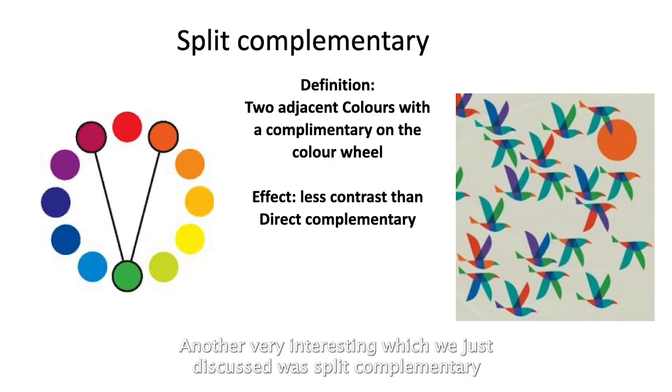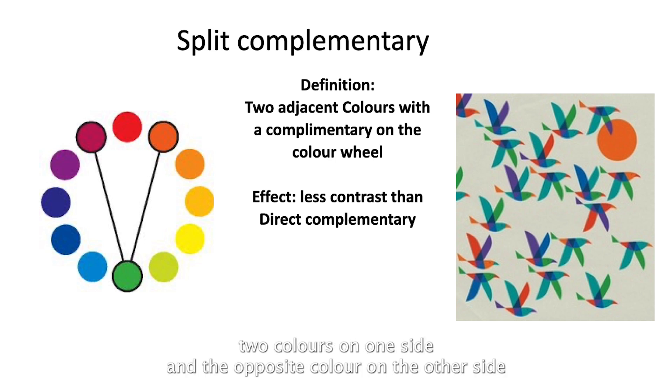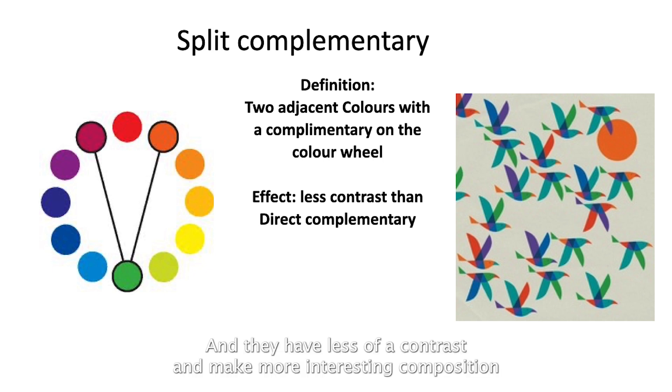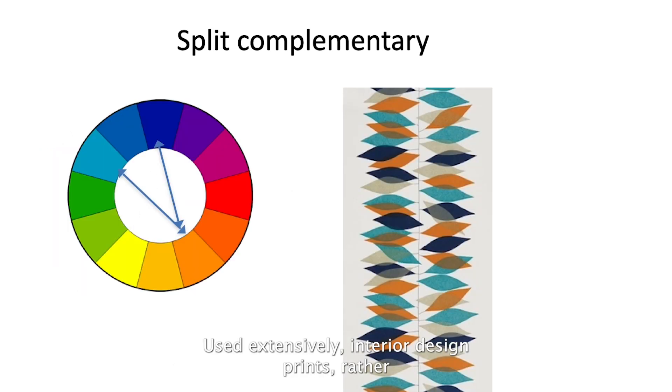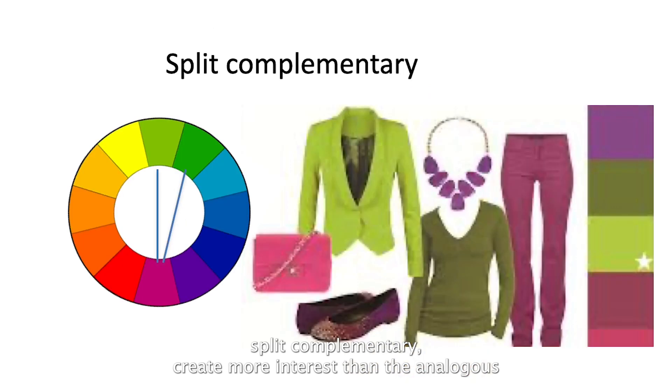Split complementary uses two colors on one side and the opposite color on the other side, resulting in less contrast and a more interesting composition. It's used extensively in interior design and prints. Split complementary creates more interest than analogous schemes and is less contrasting than triads, making it a very comfortable zone to work within.